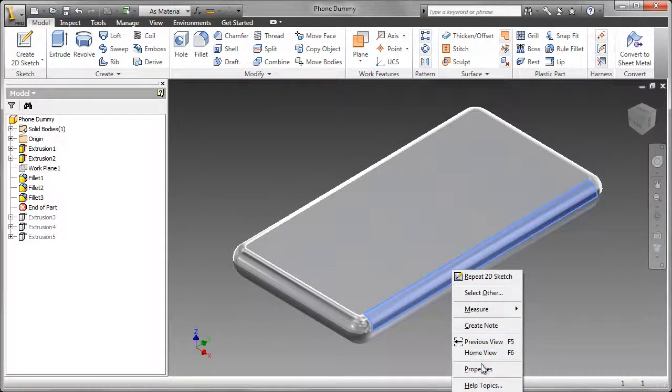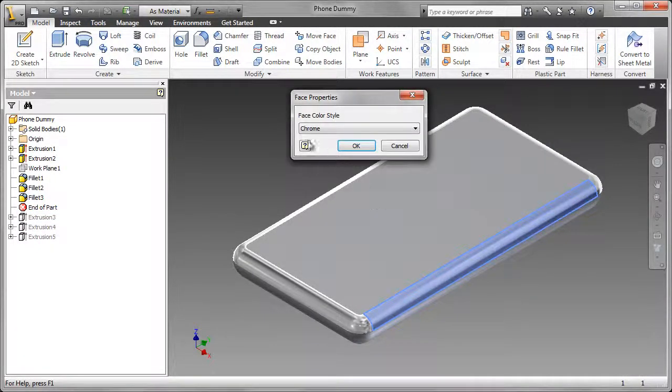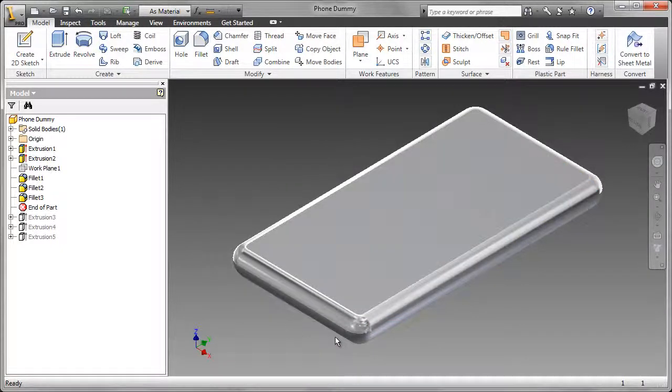I also changed the face properties. Selecting properties, the face color style was changed to match the phone, which of course is chrome.